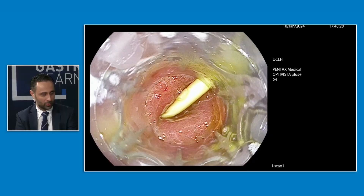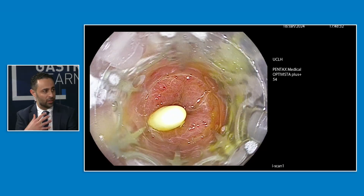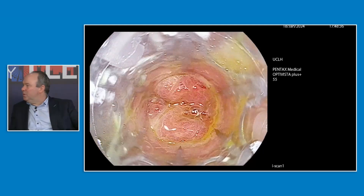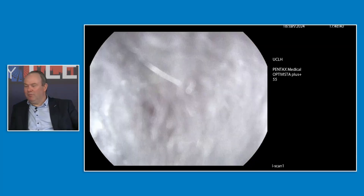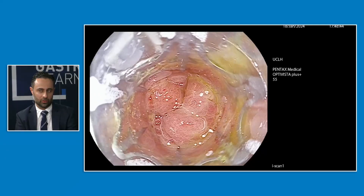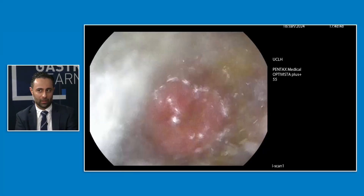I don't routinely do that. I think if I feel significant resistance or concerns around anatomy — especially in elderly patients, you may underestimate the fibrosis of the upper oesophageal sphincter — sometimes it's not possible to pass with the device on. If there were any significant issues, we may consider a very gentle dilation to help facilitate that.